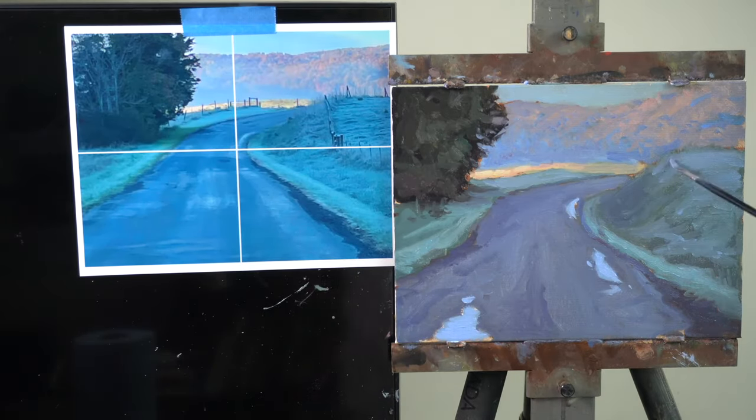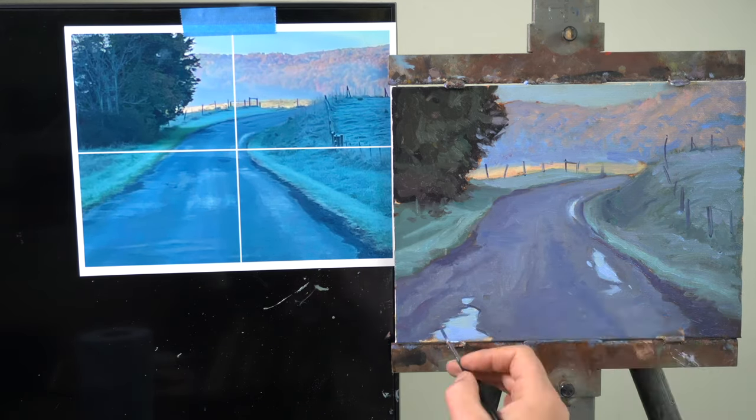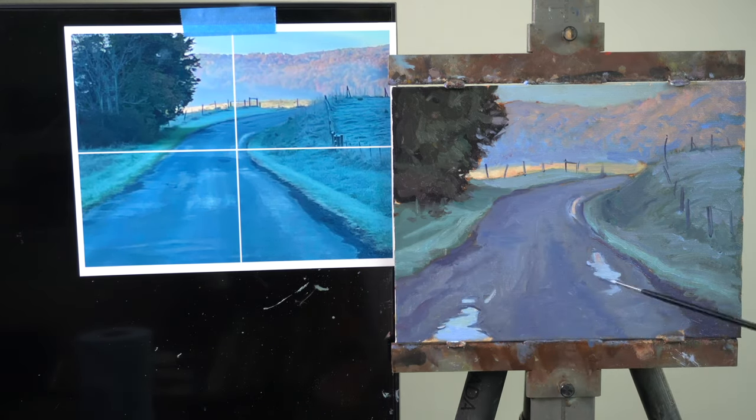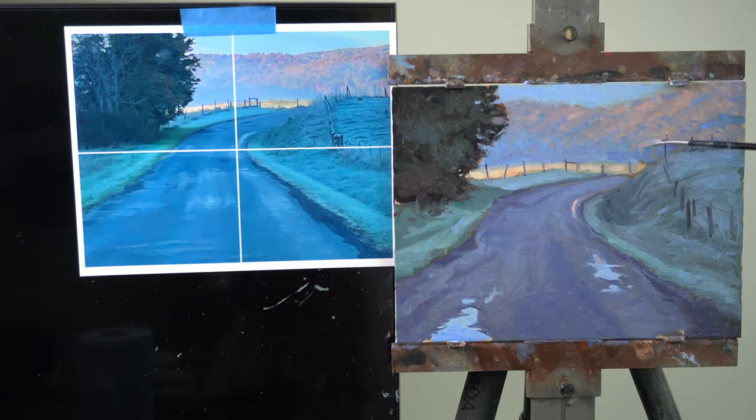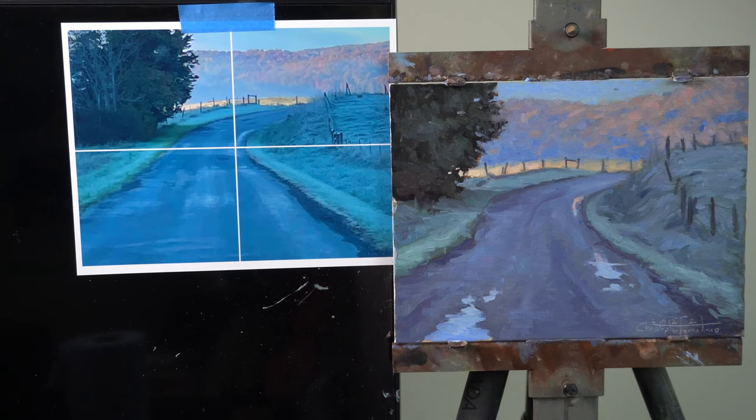If I have a bunch of crisp hard edges in these hills, it's going to bring them forward and just not look right — you're not going to get that crisp of edges in something that far away. Don't be afraid to work wet into wet paint and soften those edges. One of the most helpful things I can tell you about oil painting is that it's all about adjusting. You're never going to paint one area perfectly right the first time. You have to paint that area, move to another area, which makes you look at the previous area differently, and you'll have to do that with all areas of the painting all the way to the end.